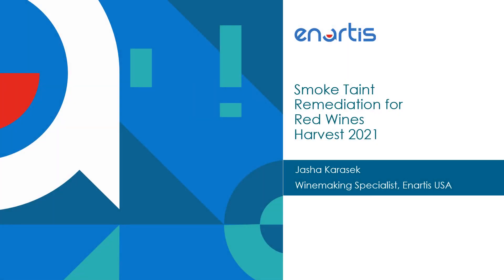Hello everyone, my name is Joshua Karasak. I'm a winemaking specialist with Anartis USA. In this presentation we're going to talk about some methods that we can use as winemakers to remediate smoke taint in red wines.